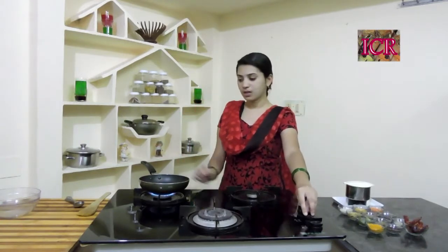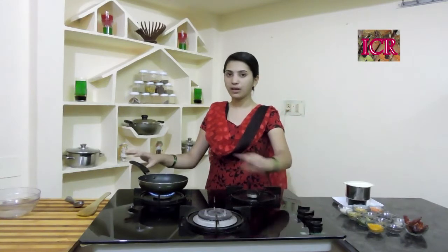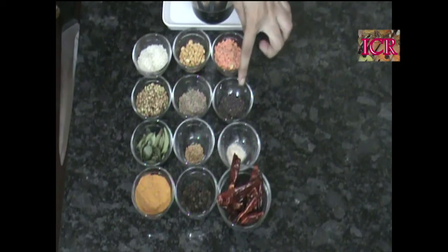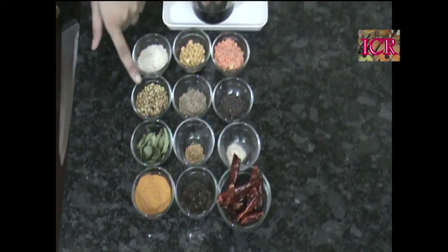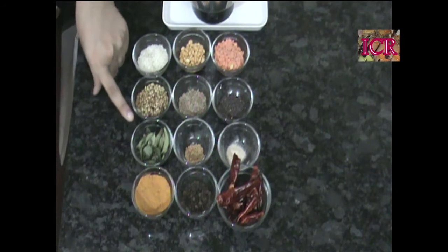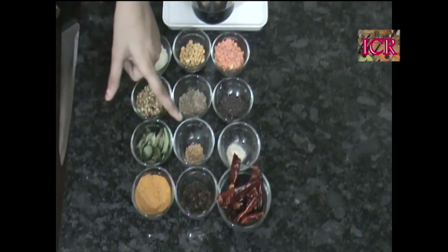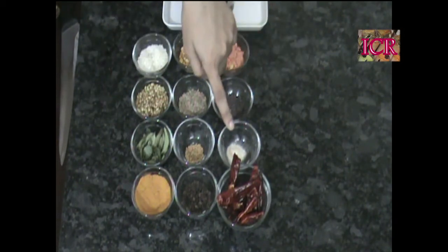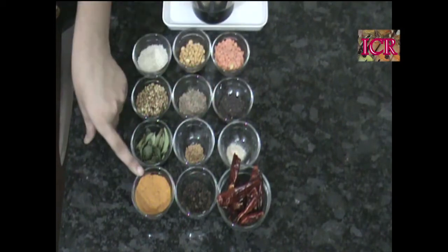Let's start the process. First put on your stove, slow down the flame, and keep a pan. Here are our ingredients: parboiled rice, which you can find in the market easily, Bengal Gram, Red Gram, mustard seeds, cumin seeds, coriander seeds, a few curry leaves, turmeric, and fenugreek.